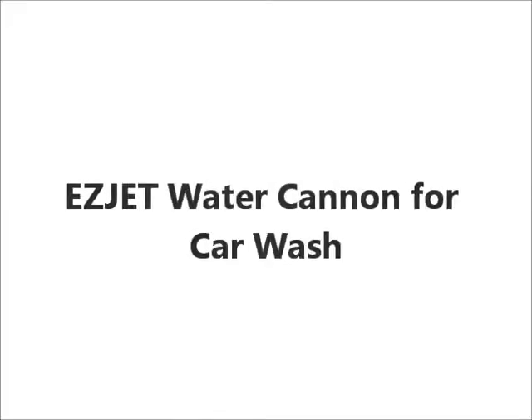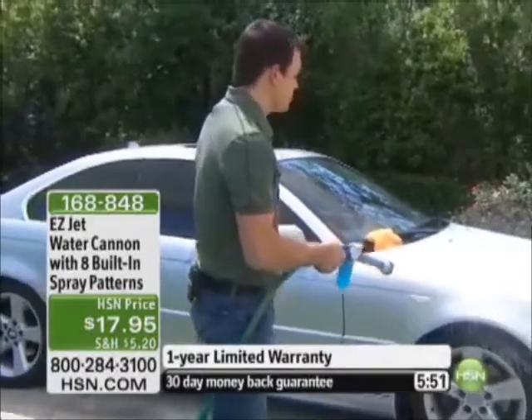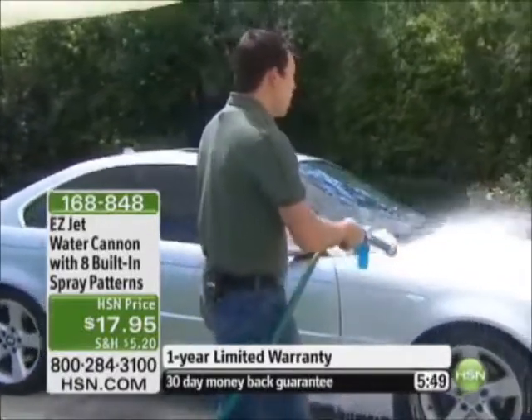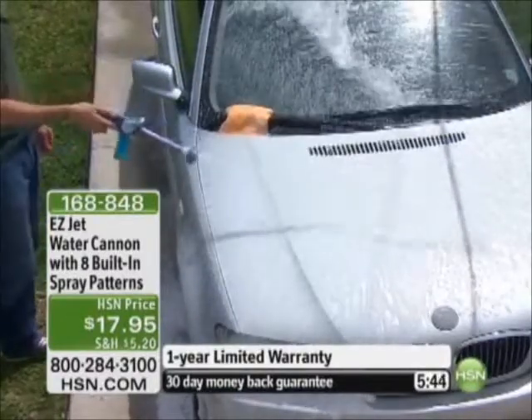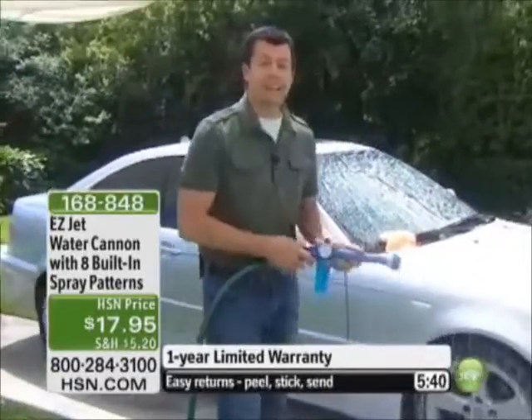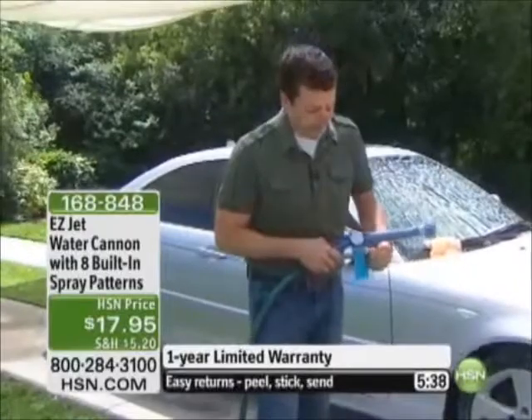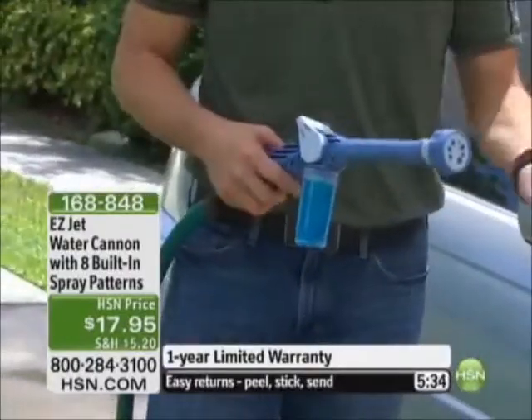Let me show you how easy it is to wash your car. When I push that lever all the way forward, all that soap is incorporated right into the water stream — look at the foam. I'm not using any special soap; I just went to the kitchen sink and filled this canister with dishwashing liquid. It's gentle, it cuts grease, it's the perfect solution.